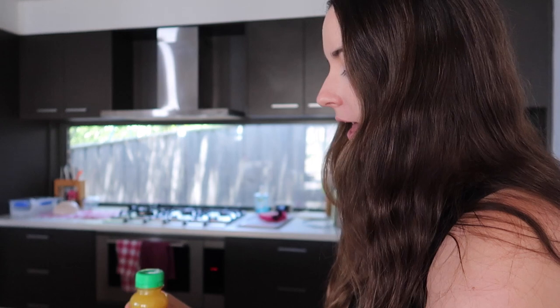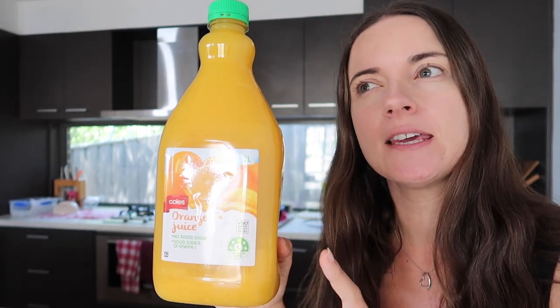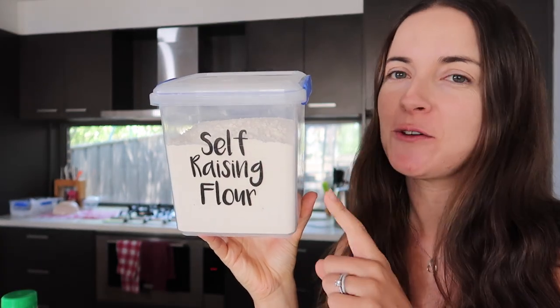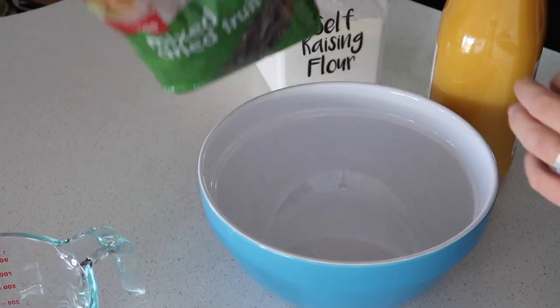For this recipe I'm going to be using one kilo of mixed fruit — just a packet from Coles — and two and a half cups of orange juice, which is 600 mils. I did see somewhere that they just used two cups, but I want mine to be extra moist so I'm doing two and a half cups. And then two cups of self-raising flour, sifted.